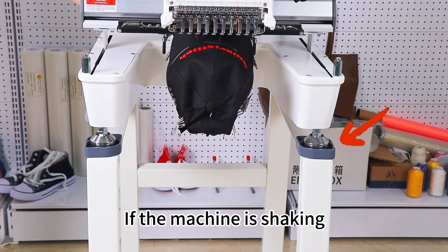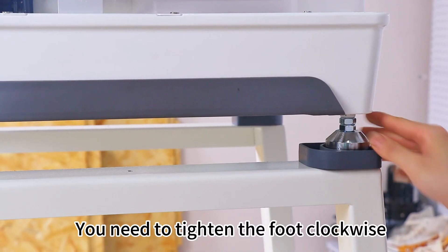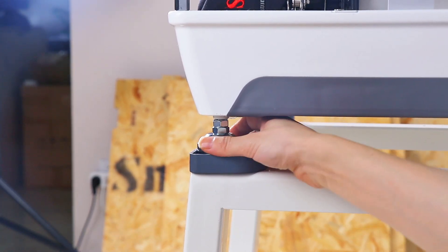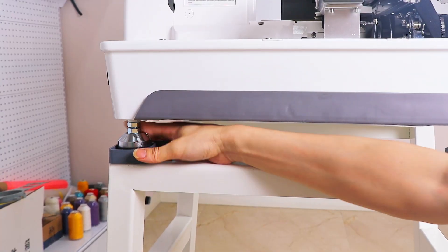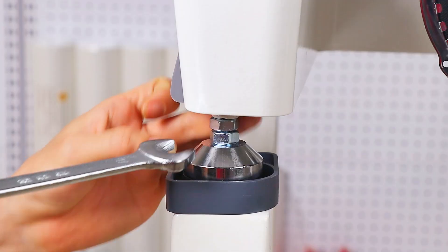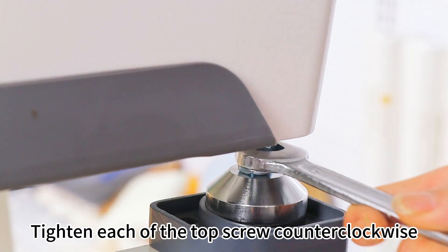If the machine is shaking, you need to tighten the foot clockwise. Find the wrench of size 17. Tighten each of the top screws counterclockwise.